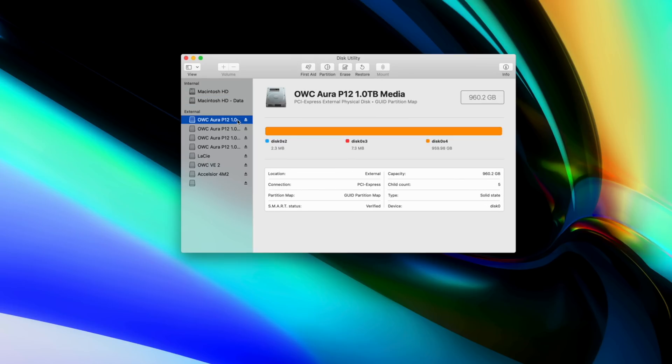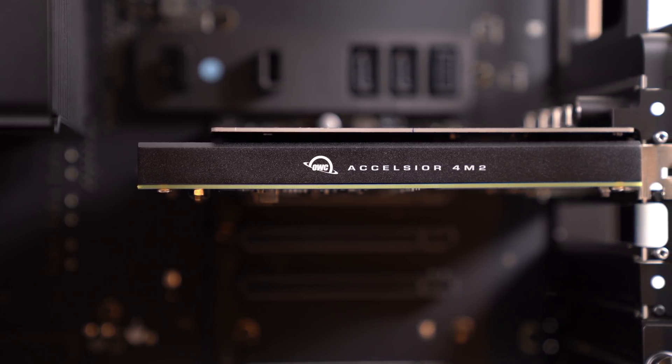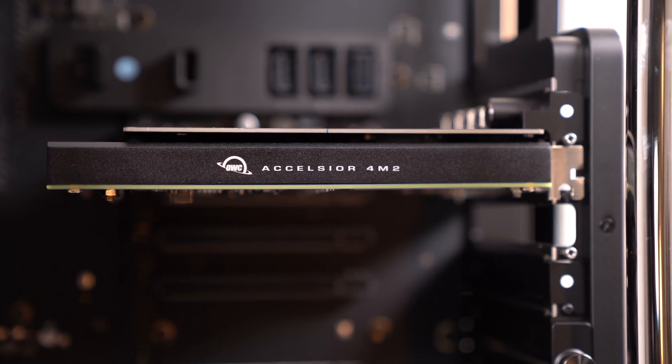One quick side note: since this SSD does not actually replace your current internal drive, this will have no effect on the T2 chip, which is good news. I do think it's possible to make this your actual primary SSD by installing Catalina and making it into a bootable drive, but I'm not sure what effects it would have, if any, with the T2 chip and I haven't tried it yet. So if you do want to go that route, you might have to do a little bit of research. This drive also comes with SoftRAID software to help you manage your drive if you want to configure this SSD into a RAID 0, 1, 4, or even 5 for better performance and reliability.